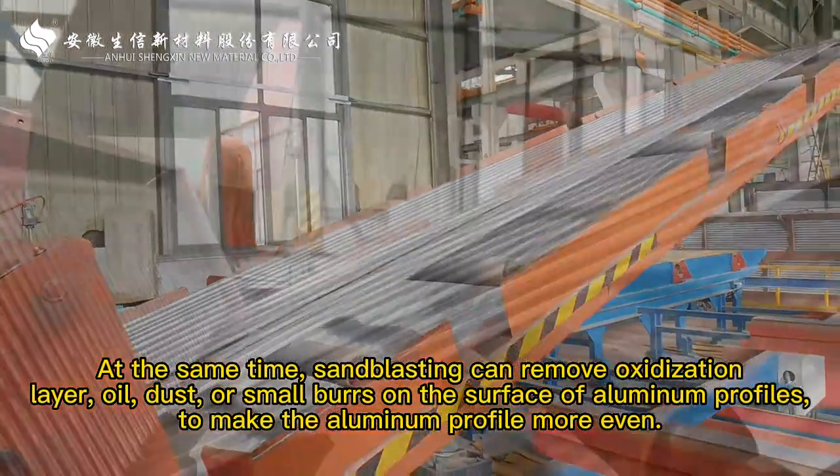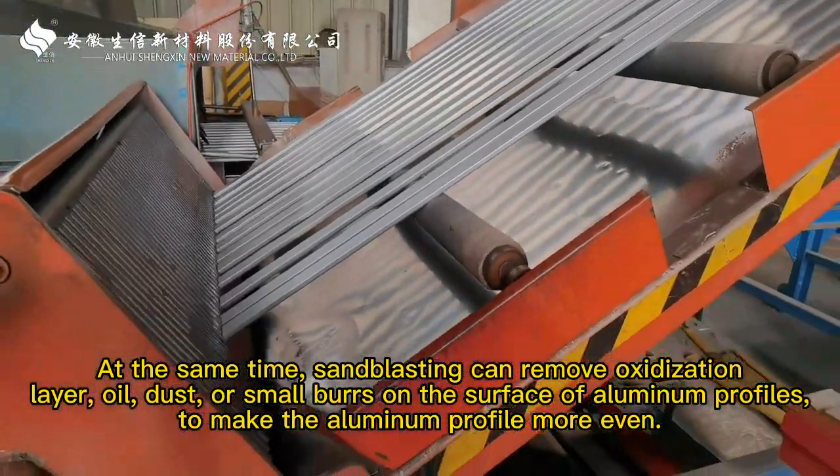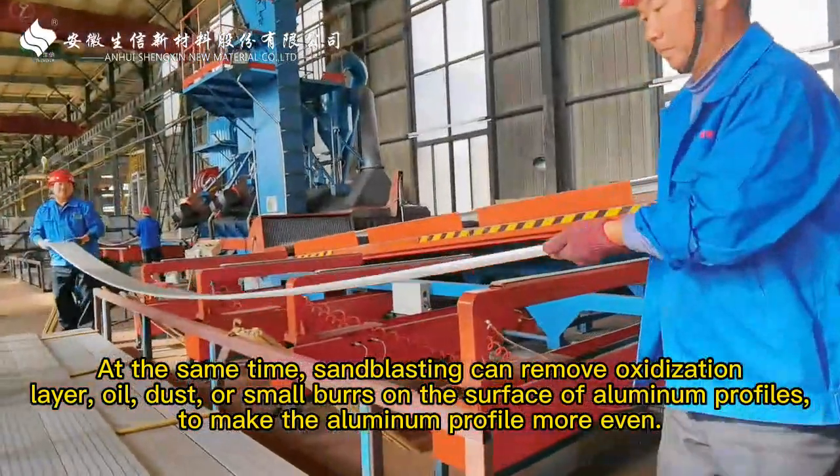At the same time, sandblasting can remove oxidization, layer soil, dust, or small burrs on the surface of aluminum profiles to make the aluminum profile more even.